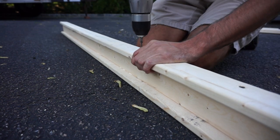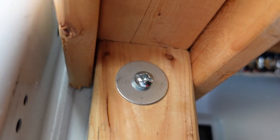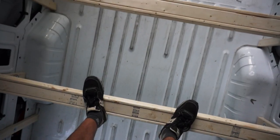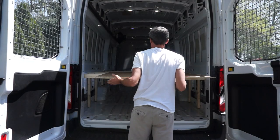Adding the crossbars was easy because the U-shape of them helps them fit snugly over the vertical supports. I added a whole bunch of crossbars and probably didn't need this many, but I wanted to be sure that the platform would be able to hold a lot of weight. Then I added plywood to the top of the crossbars and screwed it all together.